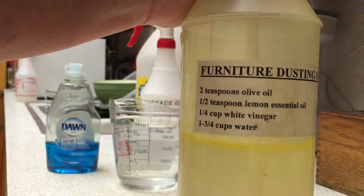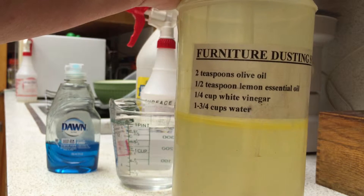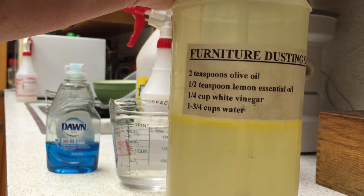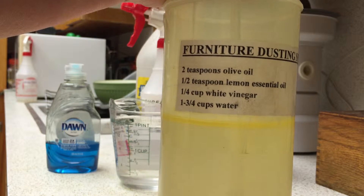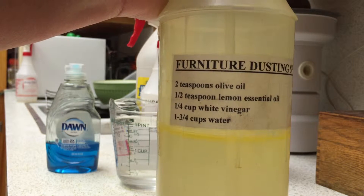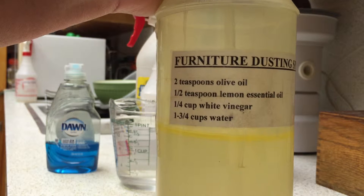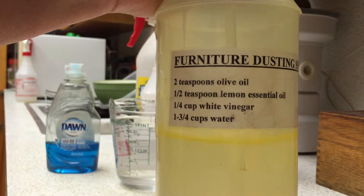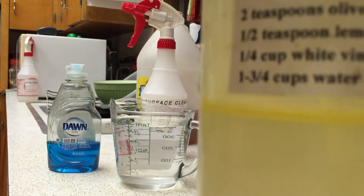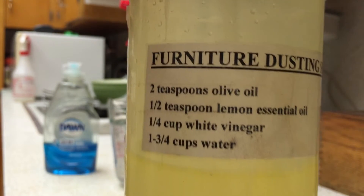What you'll see in this bottle is two teaspoons of olive oil, half a teaspoon of lemon essential oil, a quarter cup of white vinegar — it doesn't have to be white vinegar, any vinegar works — and three-quarters cup of water. Sometimes I don't have olive oil and I use a bottle of Old English lemon furniture polish oil instead. The vinegar cuts the grime, the oil preserves the wood. The one thing to note is that the oil separates from the vinegar and water and floats on top, so just give it a shake as you're spraying and it works really great.